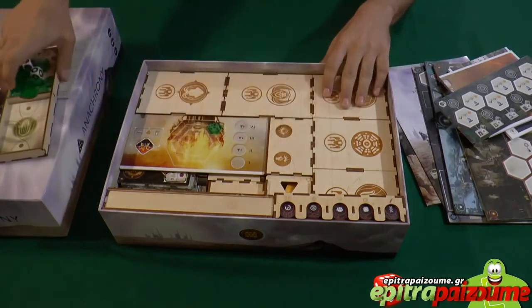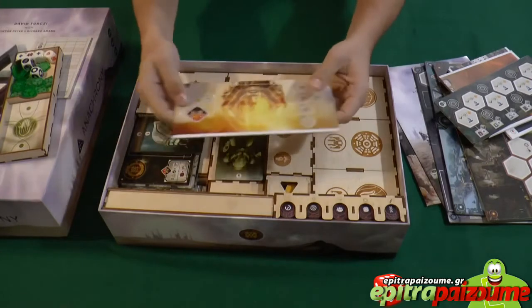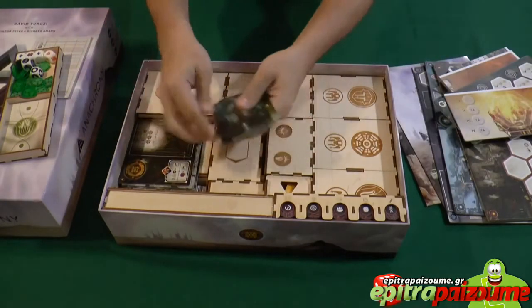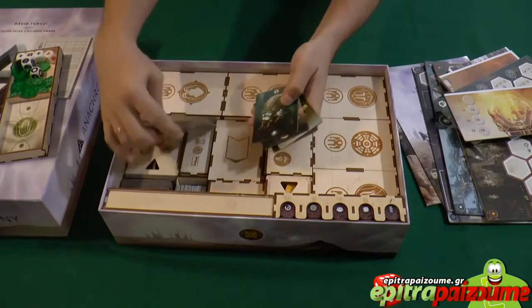I'm going to come back to those in a bit. Following the digging in, we see this board which goes on top of the main board. Different boards for players and expansions also lock very nicely and hold everything together.